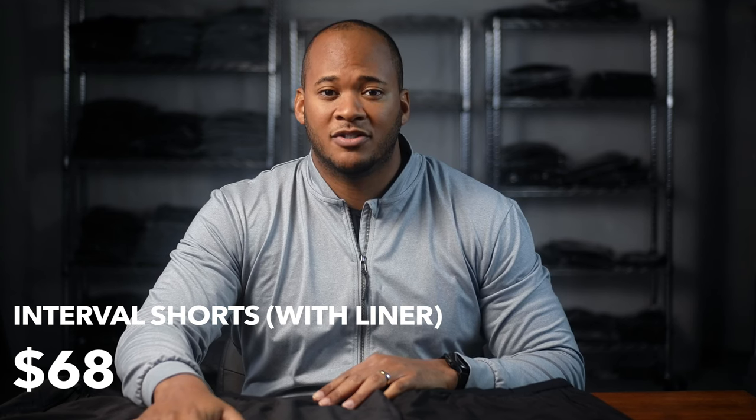And $64 for the liner-less option. Let me show you the liner real quick — it's very very premium and very soft.